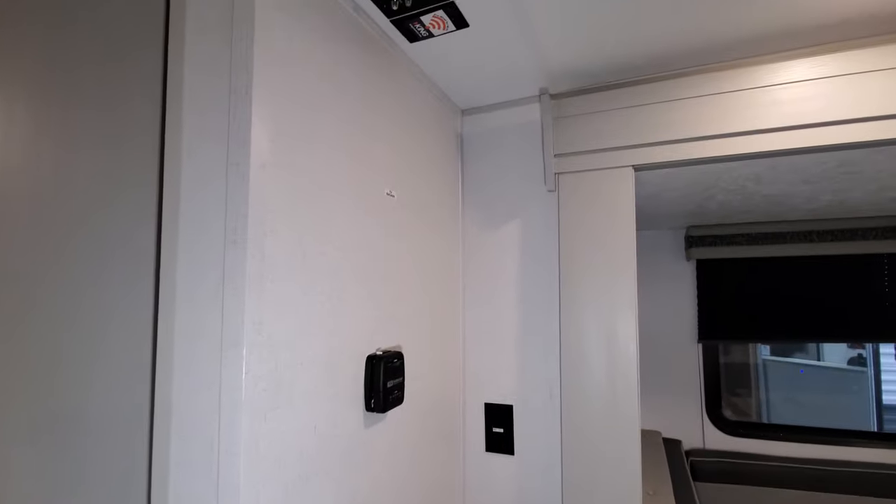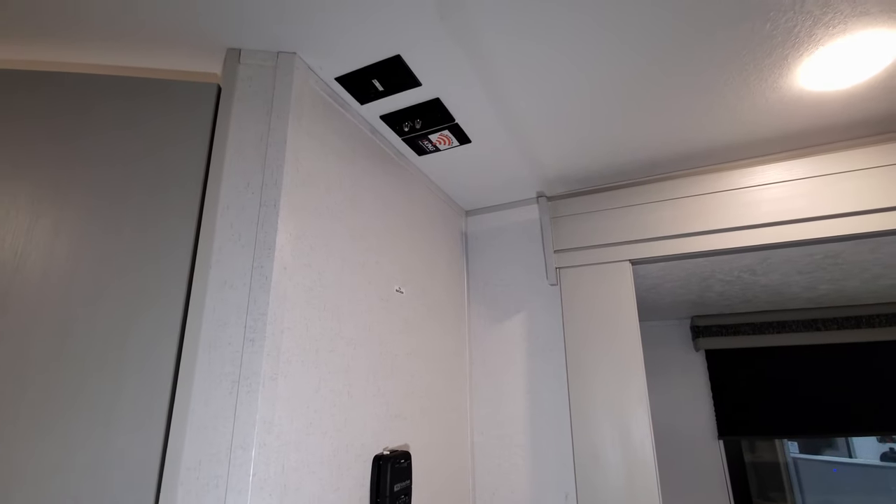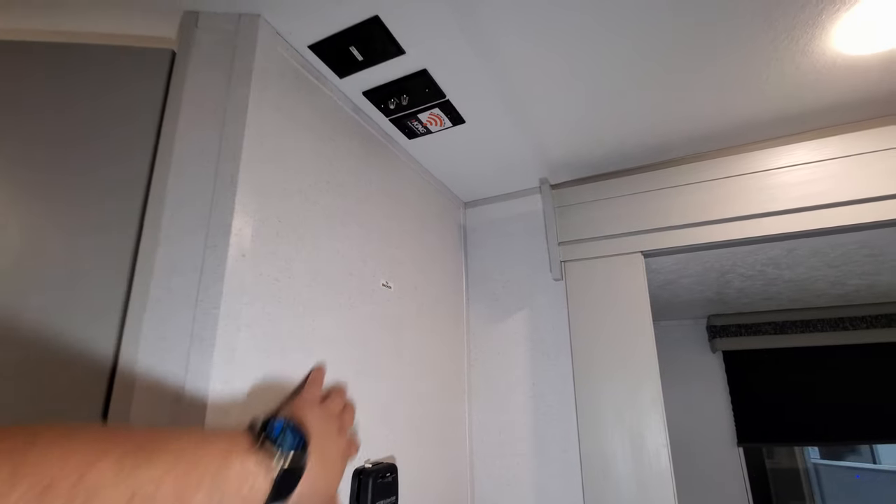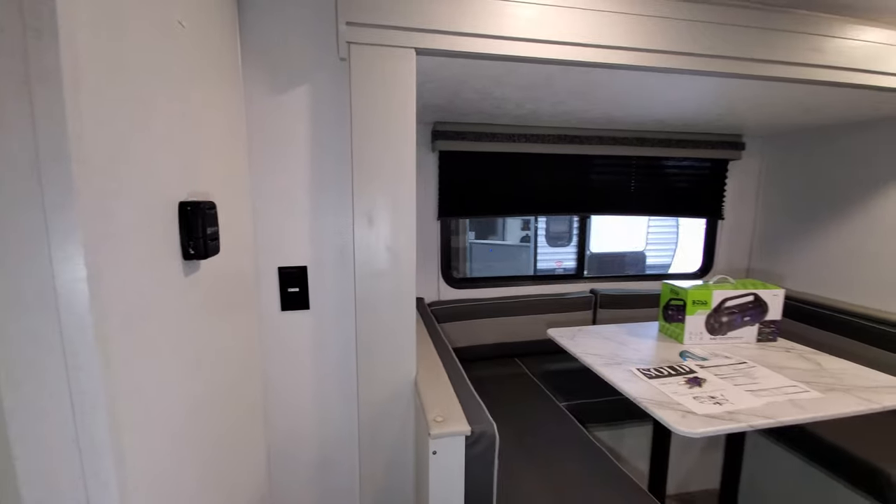Above the thermostat there are also TV hookups — there's a backer in the wall where you can mount a small flat screen TV, with an electric outlet on the wall as well.